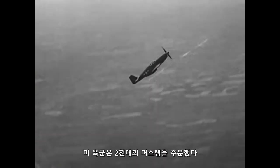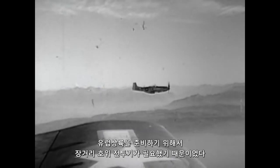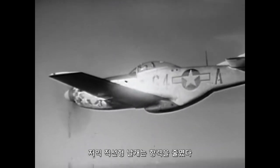The US Army Air Forces ordered 2,000 P-51s when they realized they needed just such a long-range fighter to prepare for an invasion of Europe. The new engine uses about half the fuel of other fighters, and the low, square-cut wing reduces drag.